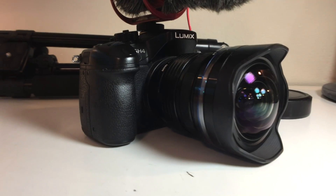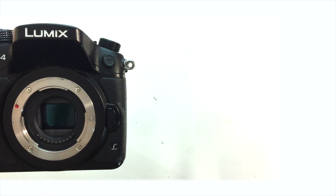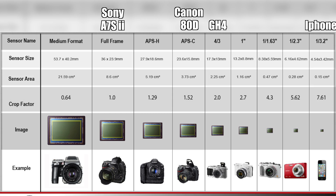Obviously you're going to need a tripod as well as a camera that can shoot manual. I use the Panasonic GH4, which is actually one of the worst cameras for night photography because of its micro four-thirds sensor. That means its sensor is much smaller than a full frame sensor, so it lets in a lot less light. Night photography is not its strong suit, but it still is a great camera and it doesn't stop me from going out and shooting the stars.